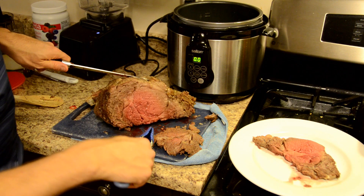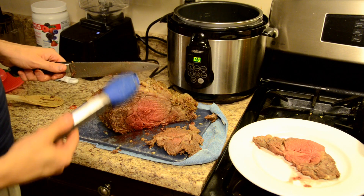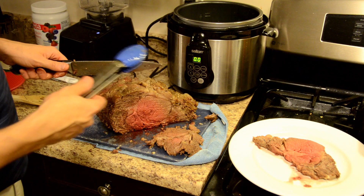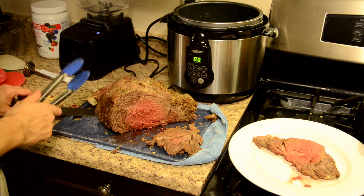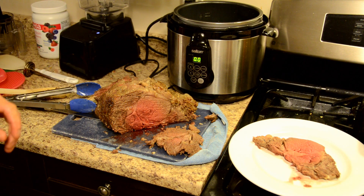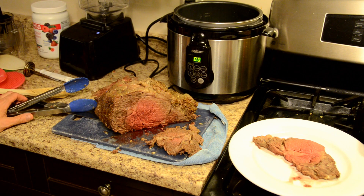It's really important — when you check the temperature, get right into the middle. That's where you want to check. The outside is going to cook up very quickly to the more well done side; it's the middle that you really want to make sure is cooked to the right temperature. Hopefully you find this useful. It's a really nice way to cook prime rib — as you can see it's just falling apart. In this case it took about an hour because it's a nice big cut of meat, but it's a lot less time than cooking from scratch. The flavor, the texture, and everything else — excellent with this meat.